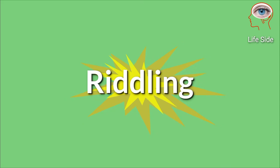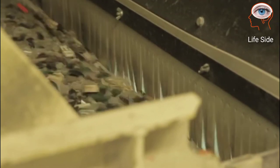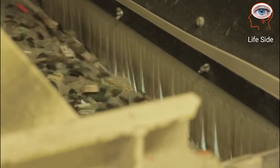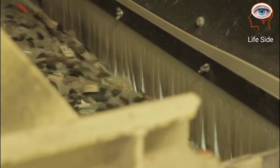Riddling is the next step. It is possible for small pieces of waste metal to get mixed in with the coin blanks. The riddling machine separates the properly sized blanks from any foreign matter mixed in with the coin blanks.